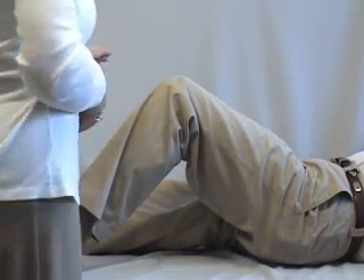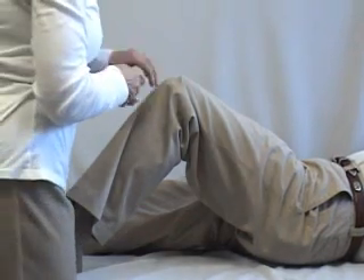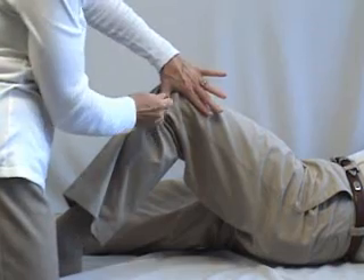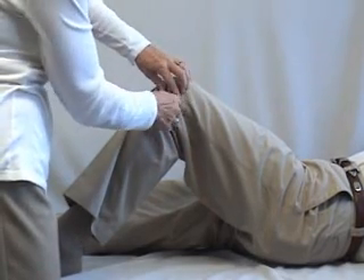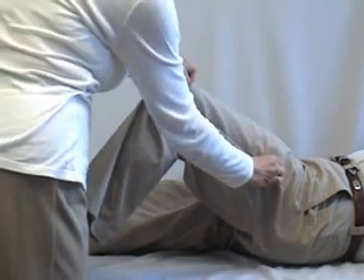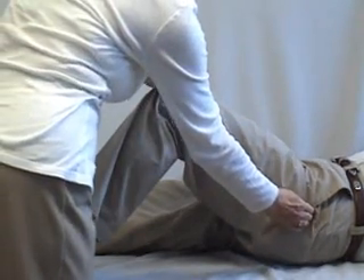To measure for the flex knee, you're going to begin at the center of the knee, right where it bends, right in the middle of that hinge. Go from there with your measuring tape to about the greater trochanter, or where your hip hinge is.